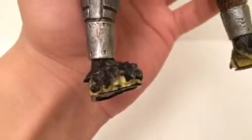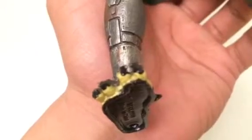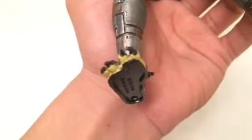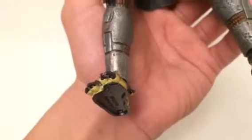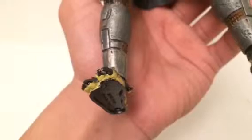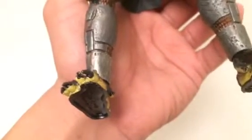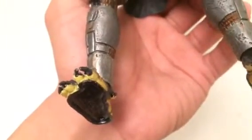Sometimes you have to be careful with these figures because when you take them out of the package they can get scraped or scratched. There's a little mark right there — I can't tell if it's a scratch or dry paint left over from when the figure was finished, but it looks like a scratch. It could be dry paint though.